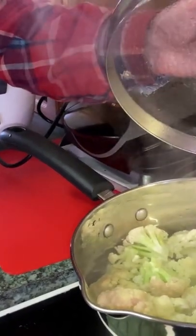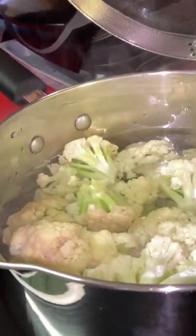Stage three: we blanch the cauliflower for three to four minutes.